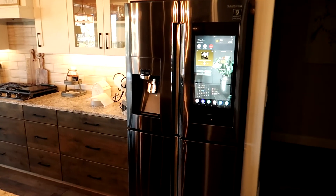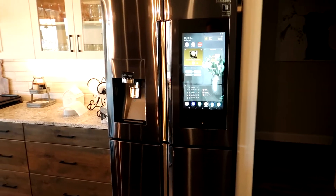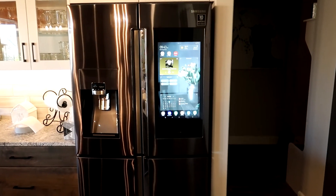And that's it — the Samsung Flex with the Family Hub. Hope you enjoyed my little demonstration of this refrigerator. I hope you have an amazing day and we'll see you on the next video. Take care.